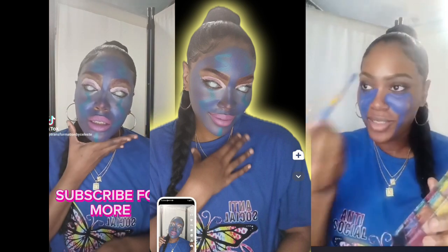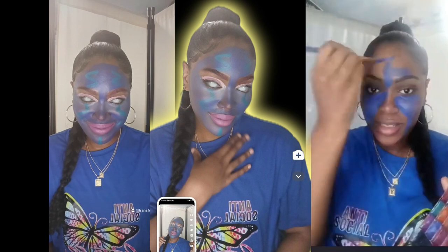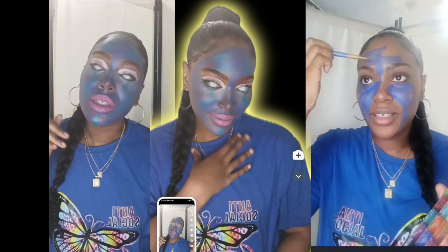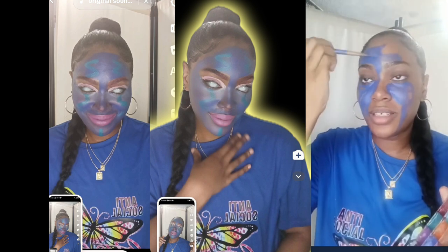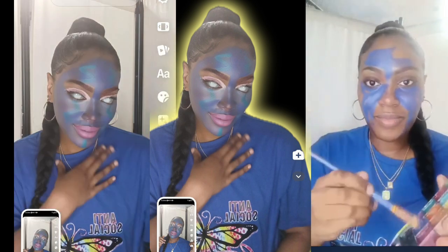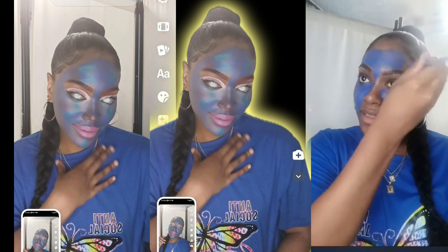I did use some blue face paint — everyone knows where I get the face paint from. I did purchase this face paint from Amazon. You can use any different kind of face paint.